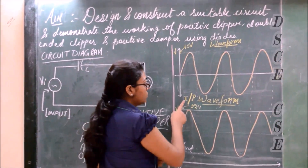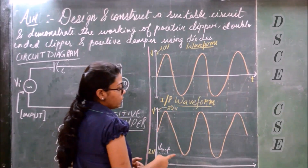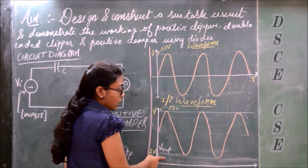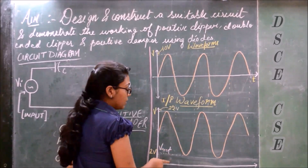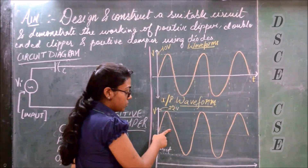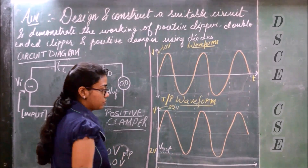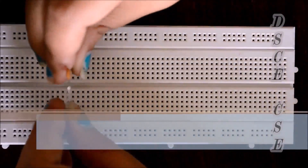After doing the experiment, we see that the input waveform is a sine wave. But in the output, we see that the waveform has shifted — the negative part is no longer visible; it has been completely clamped to the positive section. Because we used a V reference of 2 V, the output starts from 2 V. This is how the positive clamper works.